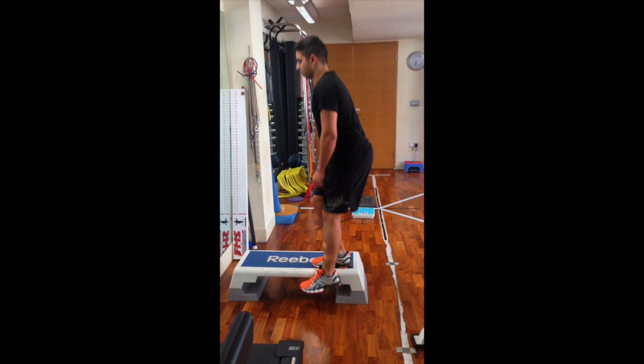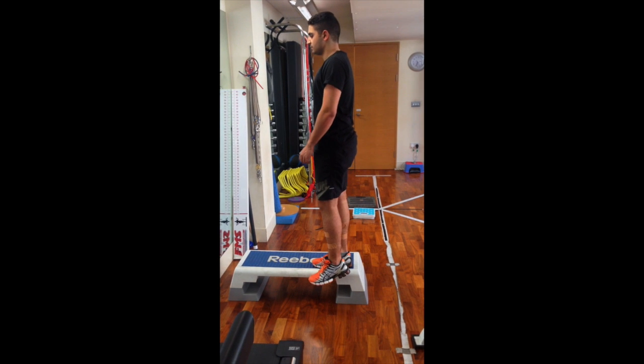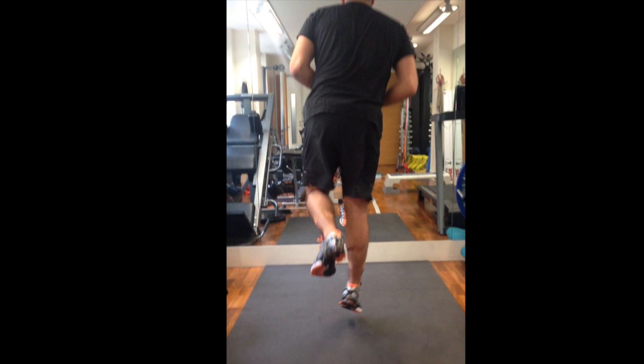What it's assessing is the degree at which you're moving in or out. It also can look at the degree of ground reaction force — the amount of force you put through your legs when you're running — and we'll look at some clips from that later on.